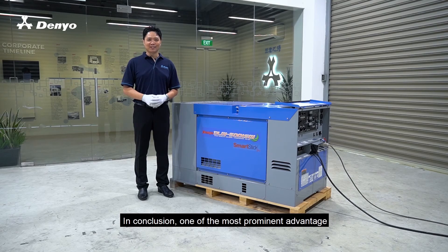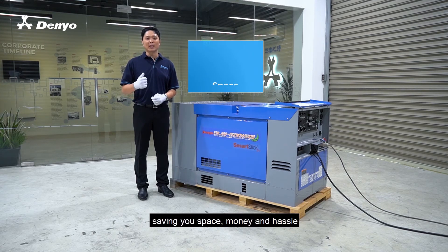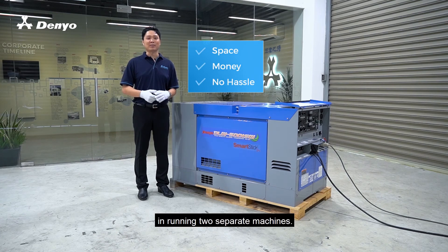In conclusion, one of the most prominent advantages of a Welder Generator is that it can be used as a standalone generator, saving you space, money, and hassle in running two separate machines.